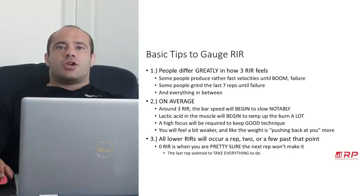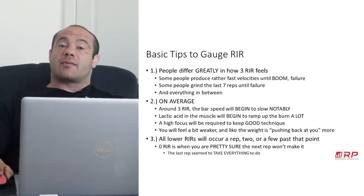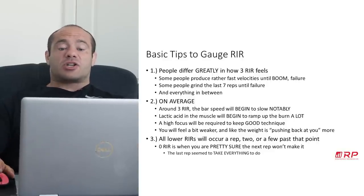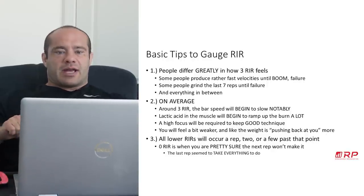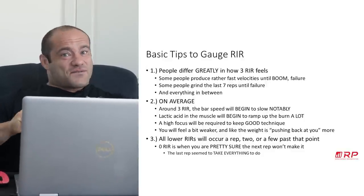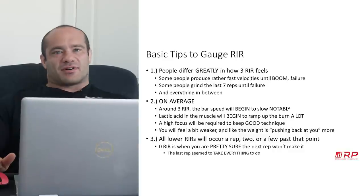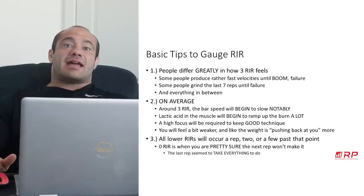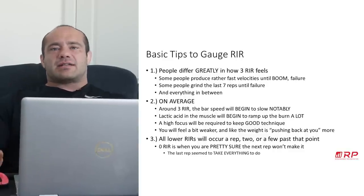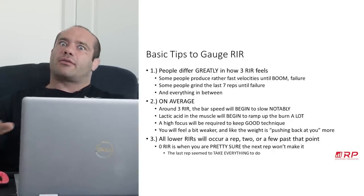Around three reps in reserve, you begin to experience the following things on average. The bar speed will begin to notably slow. If you're doing benches, the first time it slows down on you, you're probably not six reps in reserve in most cases — and it's also not zero RIR. Once the bar slows down, you probably have a few more reps left — about three.